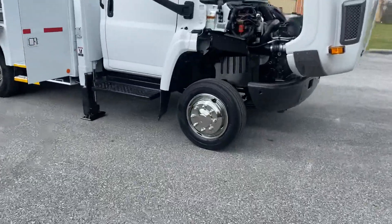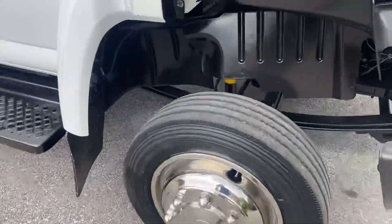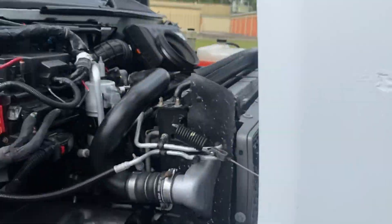This truck's got 127,000 miles. It's a two wheel drive, one owner truck.